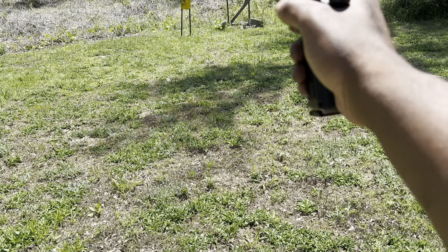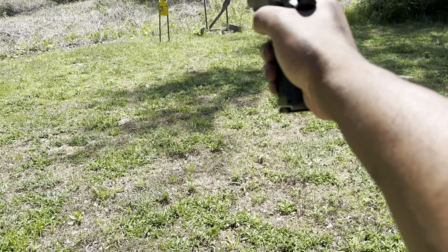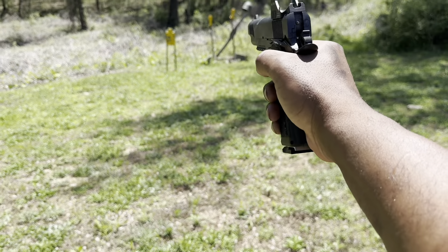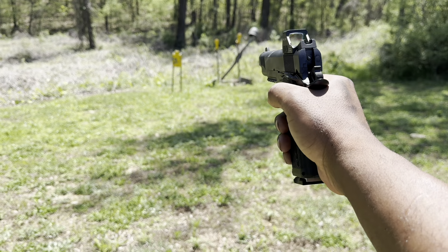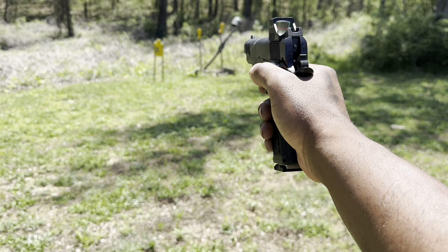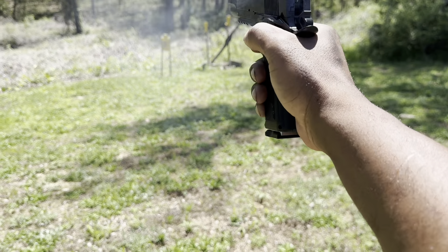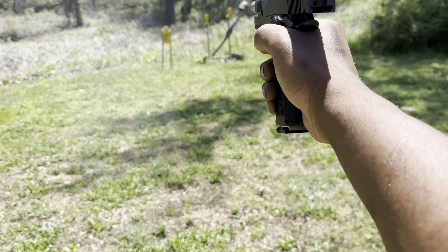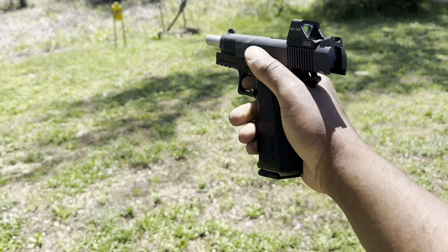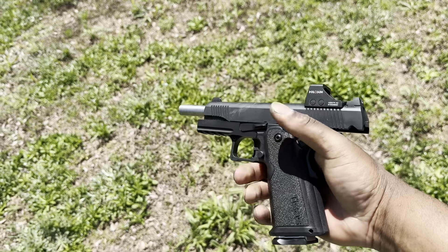Now I know we're at the Midwest Industry ammo. All right, this is the S&B right here. It ran the whole mag, man. This is not finicky at all, not finicky at all.